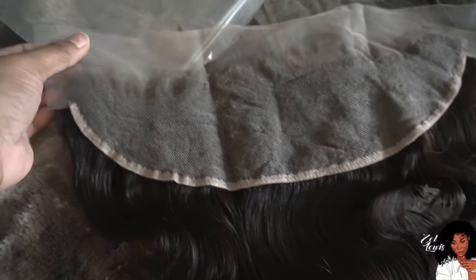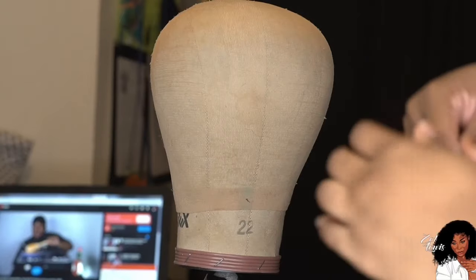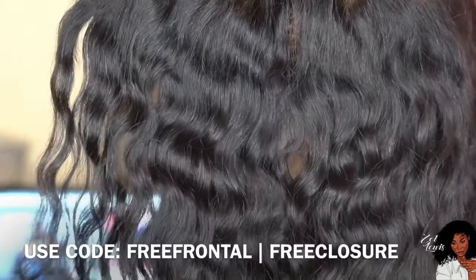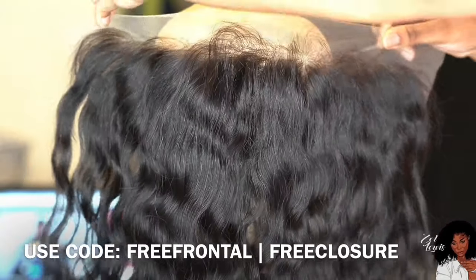Hey guys, welcome back to my channel. Today I'm going to be showing you how I make my frontal units. I'm going to be using Tropic Touches hair — an 18-inch frontal with 24 and 26-inch bundles. All the links will be down below. There is a sale going on right now where you can buy a three-bundle deal and get a frontal or a five-by-five closure free.